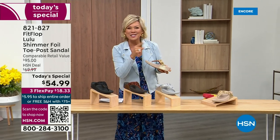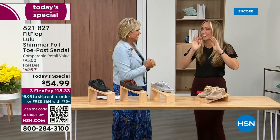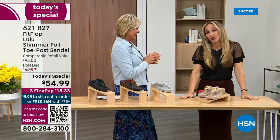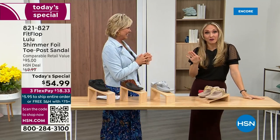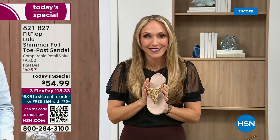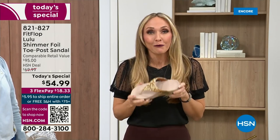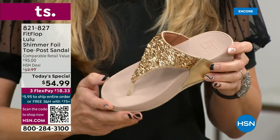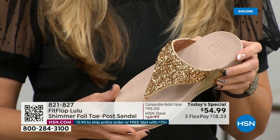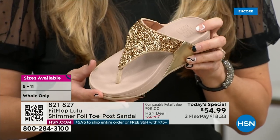Our guest Randy Harvey is joining us. She is so cute and so excited because it's the first time in studio in years for the Today's Special. So if we were going to bring you a Today's Special with FitFlop, we were going to bring it. This is exclusive — you can only get this here. This particular shoe has that micro wobble board technology that FitFlop is known for, and that triple density foam is really the magic.